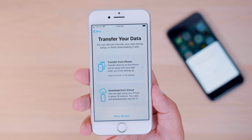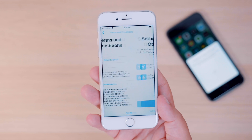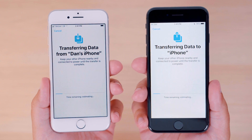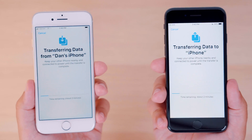Select the Transfer from iPhone option and then finish up some of the remaining settings like Siri, Apple Pay, etc. Once you've completed that setup process, you'll be given an estimated time remaining, which will obviously vary depending on how much data you're transferring.